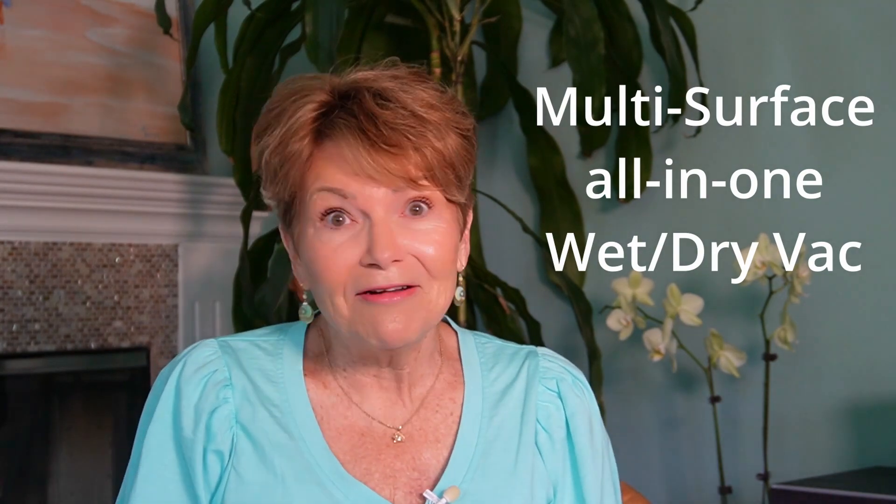Today we are going to take a look at something that I just recently purchased with my own money. It's called the Bissell CrossWave — that lime green multi-surface vacuum slash floor washer. That's kind of what I call it because that's what it does. So if you're interested in my honest review of the Bissell CrossWave, stay tuned because that's what we're going to do today.